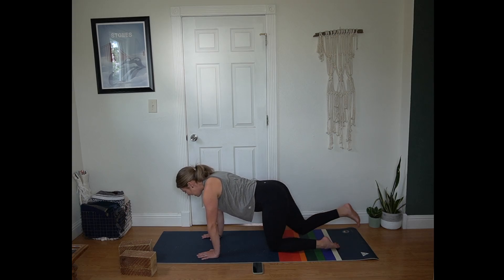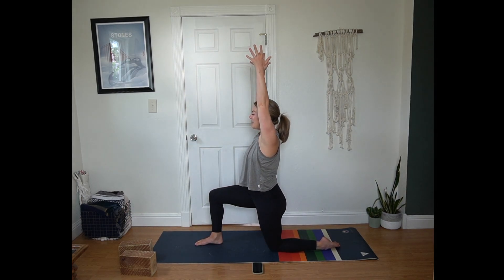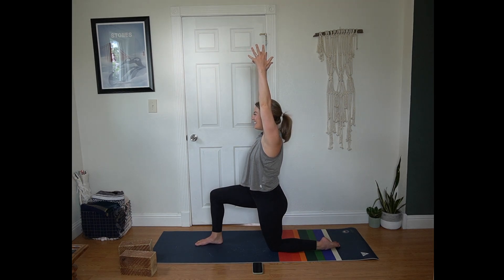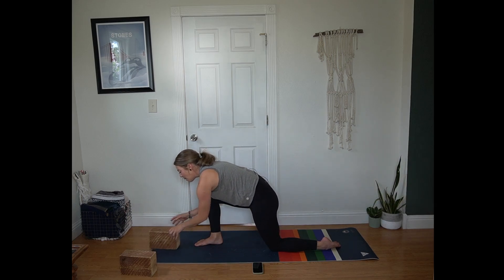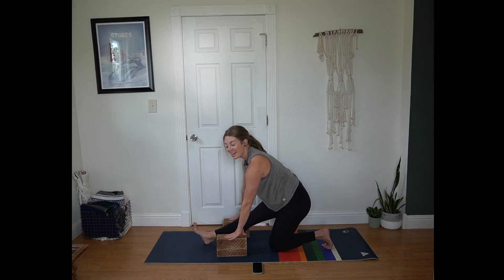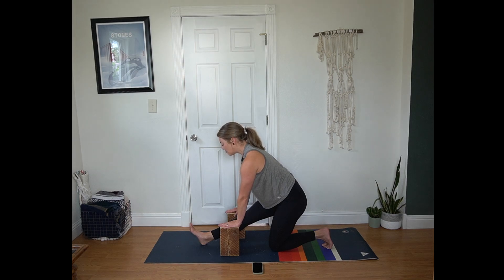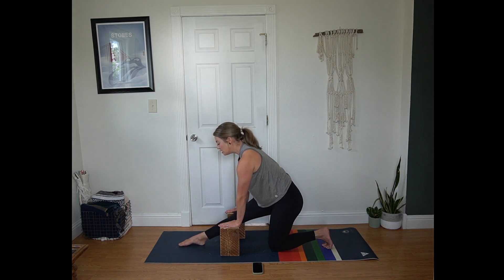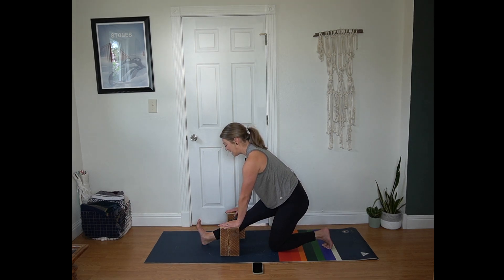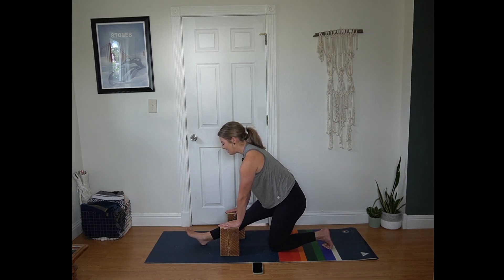On an inhale extend your right leg long behind you. Exhale, step it between your hands — low lunge. Arms come up to frame the face, really structural over that standing knee. Next breath bring your hands to the mat, blocks to either side of that foot. Tuck your toes, shift your hips back for half splits, taking the blocks to a height that feels stable and supportive but allows you to have a long spine. On an inhale point your toe forward — maybe toes even touch the mat. Exhale flex the toes up towards the face. Three more rounds at your pace, keeping that heart lifted and a nice long spine.